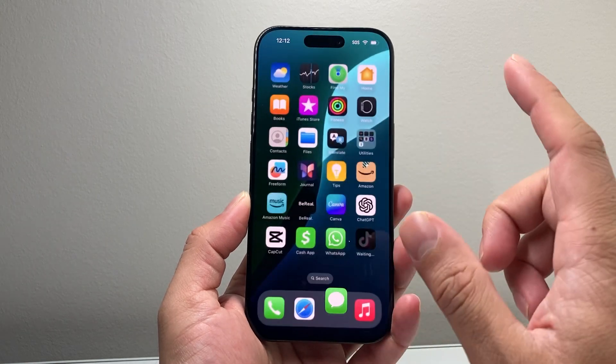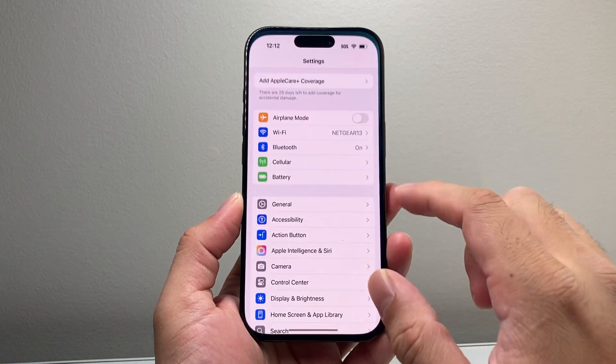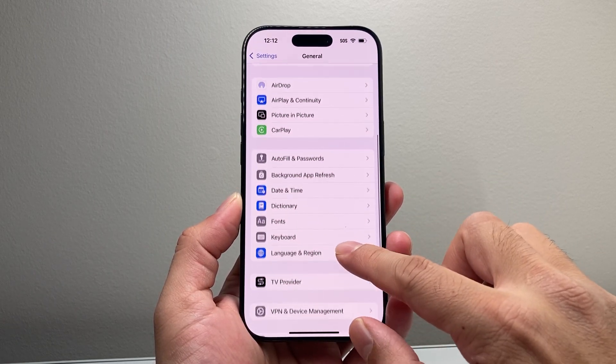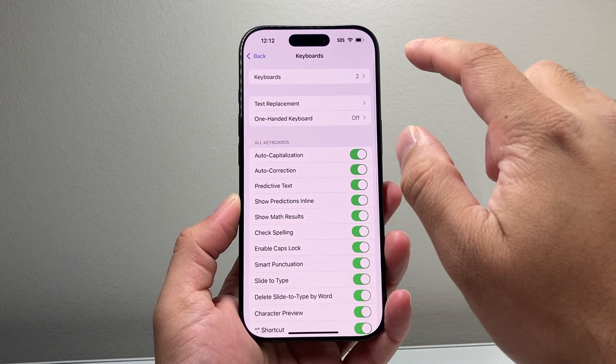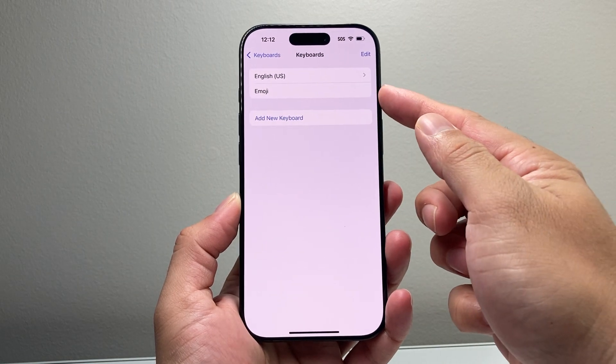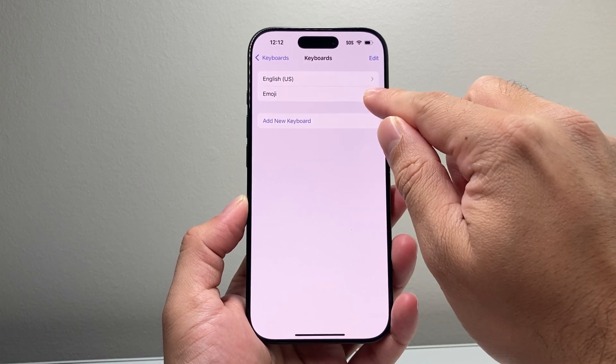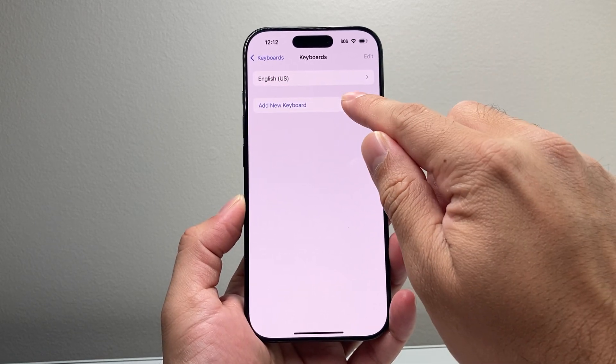You're going to want to follow these steps. First thing is you're going to go into Settings and go to General, then scroll down to Keyboards and click on Keyboards. You should see one that says Emoji right here.